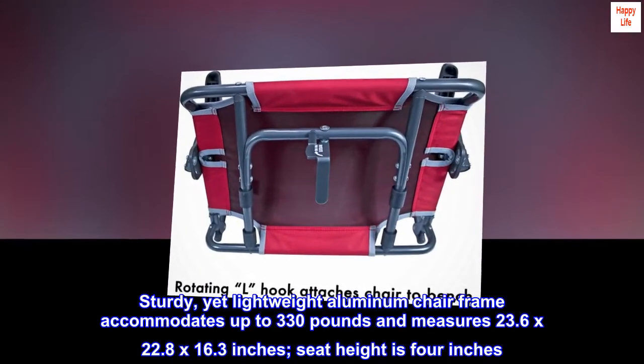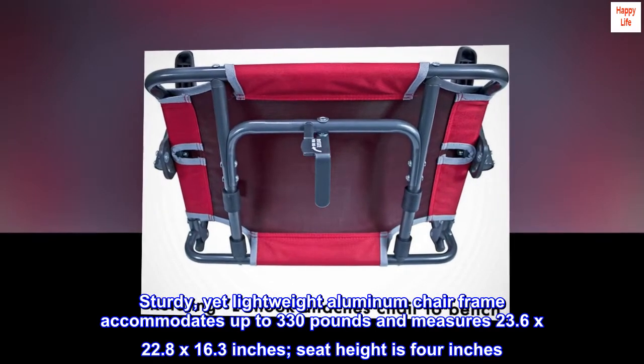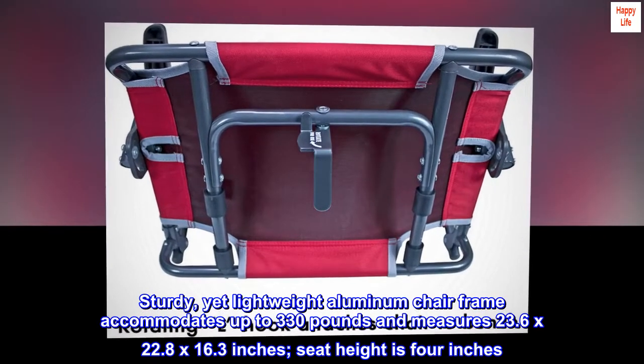The sturdy yet lightweight aluminum chair frame accommodates up to 330 pounds and measures 23.6 by 22.8 by 16.3 inches. Seat height is 4 inches.